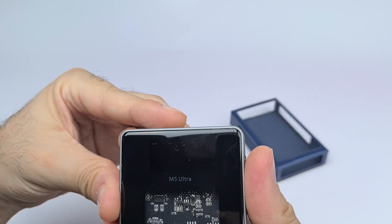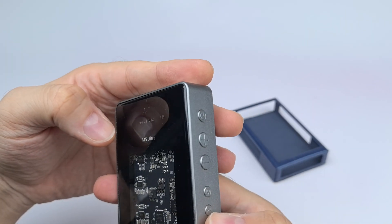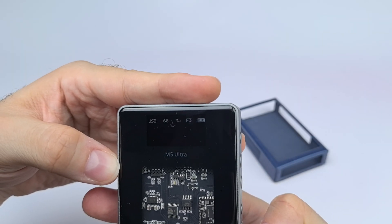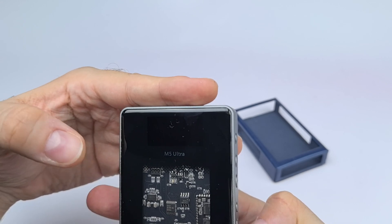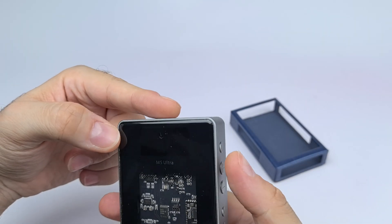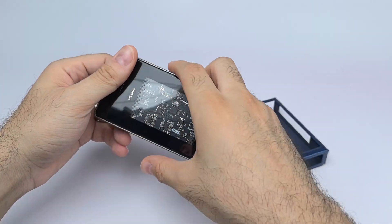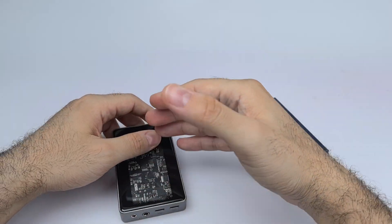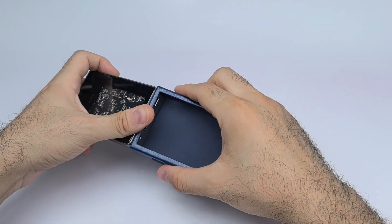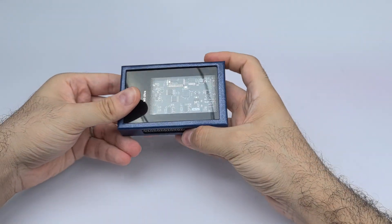Let me power this on and show you the screen. You can see the Bluetooth mode here, and pressing the button cycles to USB mode and then the gain settings — low, medium, and high. We also have TM mode for transistor mode and VT mode for vacuum tube mode. I'll post a picture since the camera makes it hard to see.